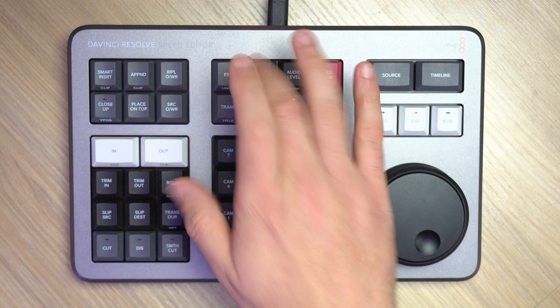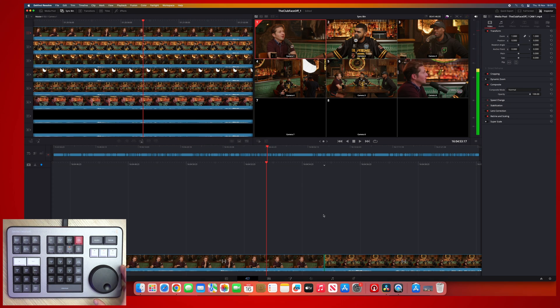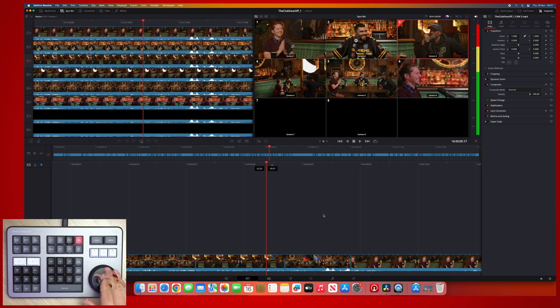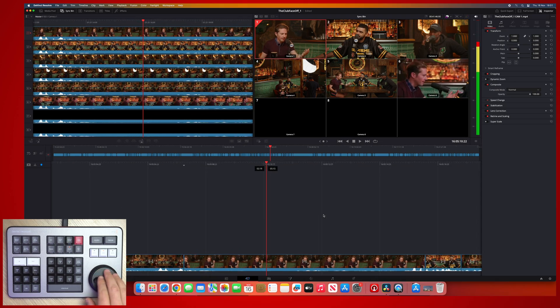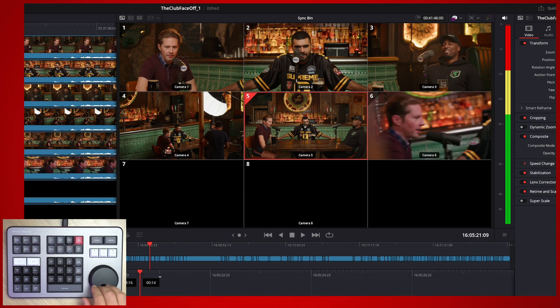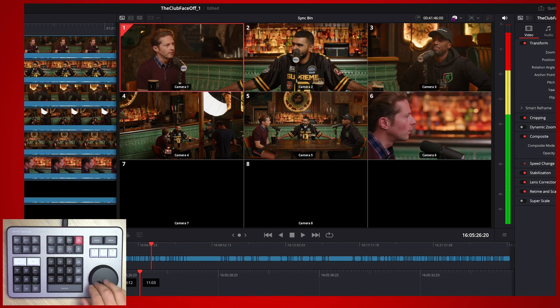We can also use this in the sync bin. As we're scrolling through our timeline, we can see all six cameras and we've got a nice view of what all of our cameras were doing. We've also got that indicator showing what camera is live — the red box around the camera as we scroll through. So the search dial, the jog wheel, whatever you want to call it, is a really quick and easy way of navigating through both your source media and your timeline.